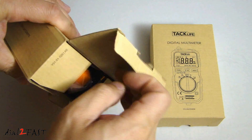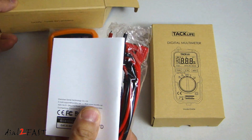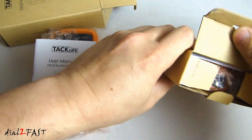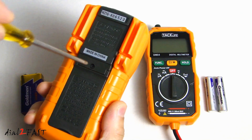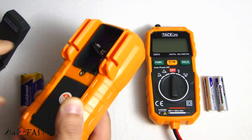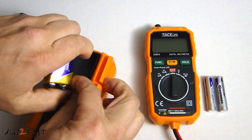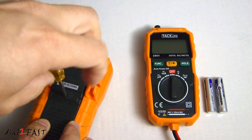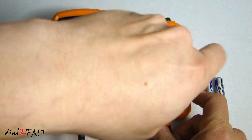Let's open them up. Here is the DM03 — you have a 9-volt battery, the multimeter, test leads, and a manual. This is the DM04. To install the battery, turn it over — there's a Phillips screw you need to remove. Same on the DM04, you also need to remove a Phillips screw to install the 9-volt battery.